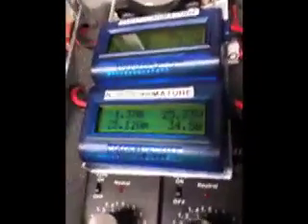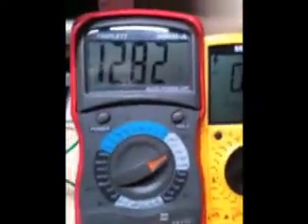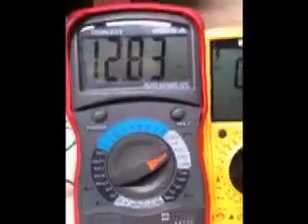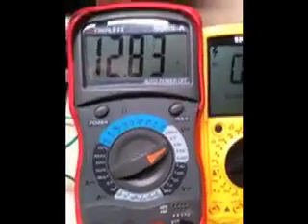Now look at the primary amp draw — we went from 2 amps to 1.37 amps. And again, we're only running one armature. She pushes pretty well with just one armature going at 2 amps. Whether or not each armature at 1 amp draw would be more efficacious in charging a battery faster remains to be seen.